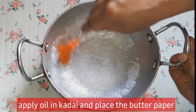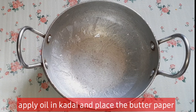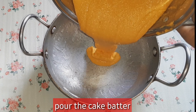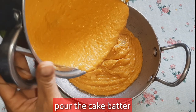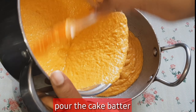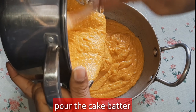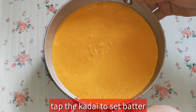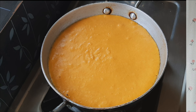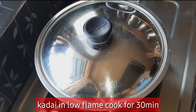Then we add the cake batter to the mold. Pour it in and spread it evenly. Pour the lid on and cook for 30 minutes.